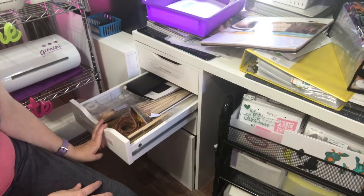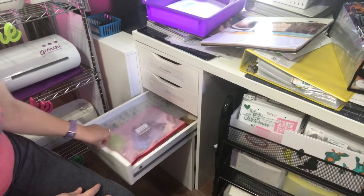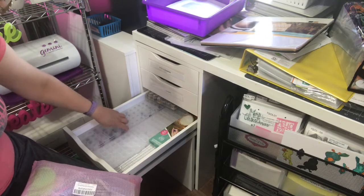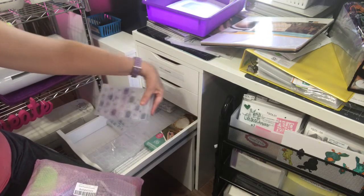This drawer has flower making supplies in it. This one has my diamond dot supplies in it. This is just different tools. And then I've got little cases and I numbered them.